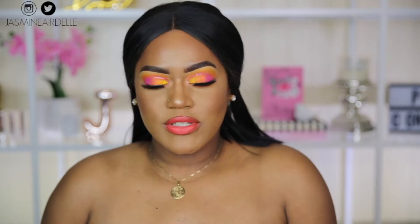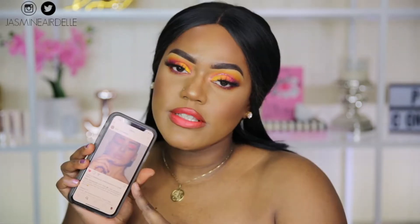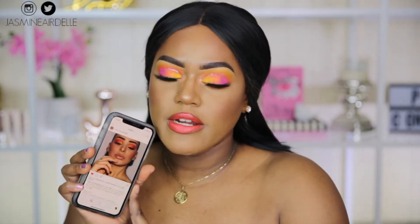Hi guys, my name is Jasmine, welcome back to my channel. Today I have this beautiful spring look for you guys. Spring is right around the corner, so I've been stalking Instagram for beautiful, bold, bright springy looks. I saw this beautiful look on Instagram — the artist's name is Katie. This is my version of the look; it's very similar but I did do a couple things differently.